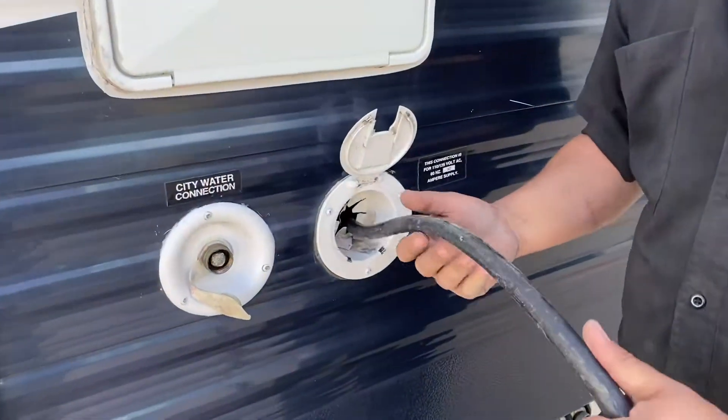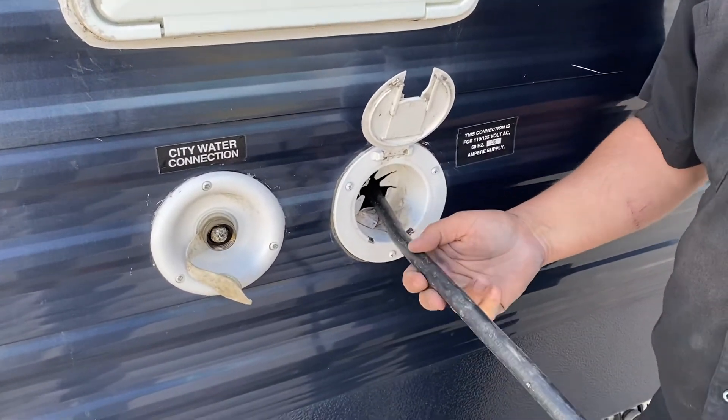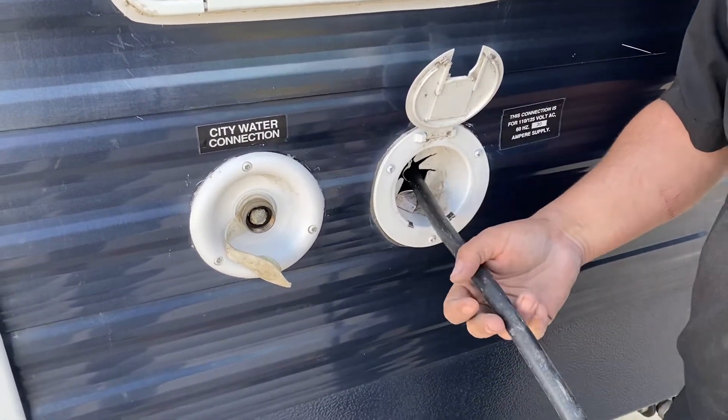This right here is your short cord for your 30 amp service. You've got about 20 feet, so good length for most campgrounds.